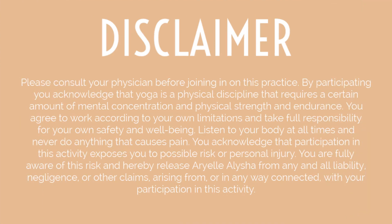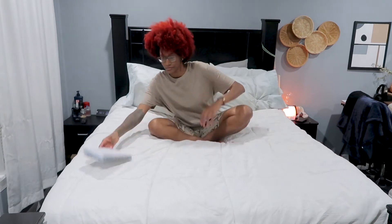Hi guys, welcome back to another yoga class. This class is going to be yoga in bed, so if you want to do this before you go to sleep or right before you wake up, this is perfect just for that. Let's start by closing down your eyes and inhaling the shoulders all the way up to the ears and exhaling them back and down. One more time — inhale the shoulders up, exhale them back and down. Now connect with your own breath, inhaling and exhaling, being present here.